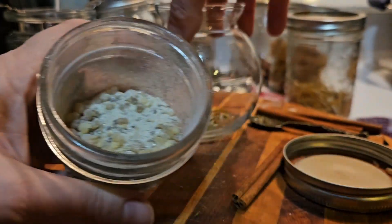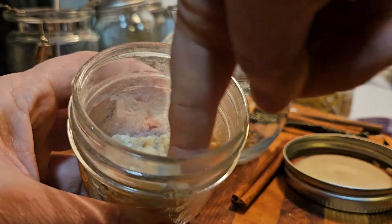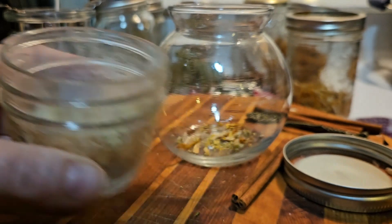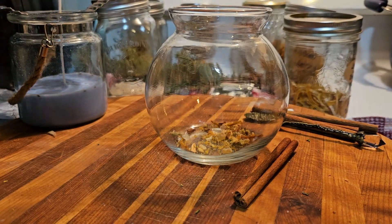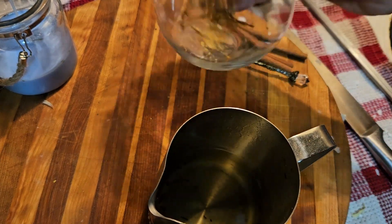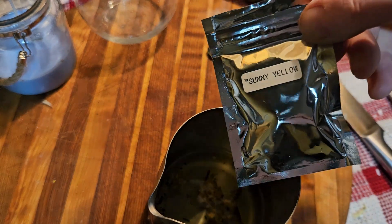Let's add some frankincense, also ruled by the Sun, fire, and the element air. This resin is linked to solar energy and is often used in spiritual practices for purification and connection to higher realms. Its mystical properties are believed to cleanse energies, uplift the spirit, and promote inner peace and balance. Now that our ingredients are ready, let's add them to the next part of our wax.